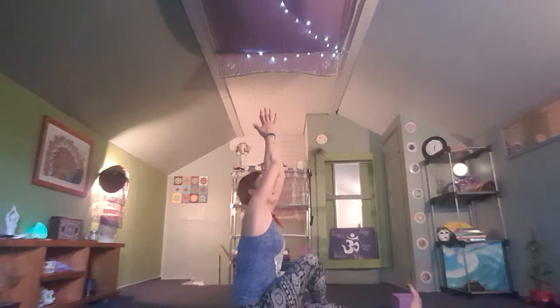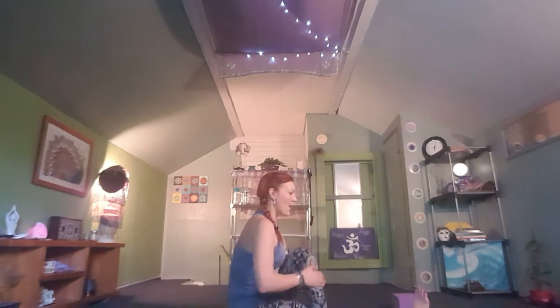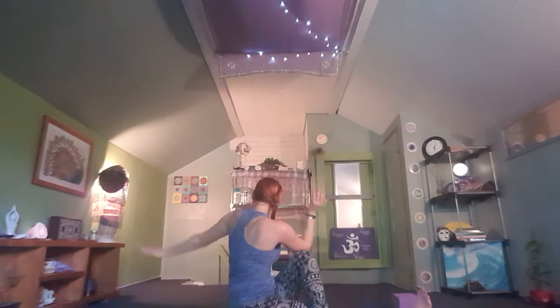Take one more cycle of breath here, lengthening the spine as you inhale and deepening your twist on the exhale. On your next exhale, release your bind, coming back to center — palms up to the sky, inhale to reach. Exhale, send the right heel out, hands come to the heart. Bring the left foot in, crossing it over that right knee, grounding the hips, palms up to the sky, inhale to reach and exhale to twist.